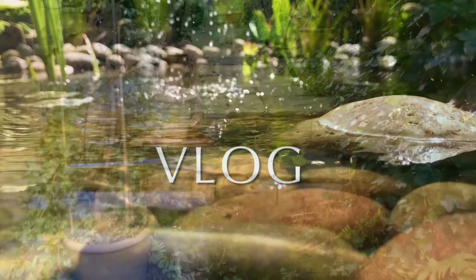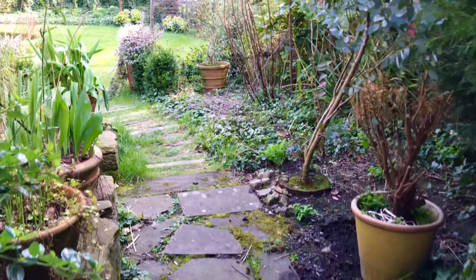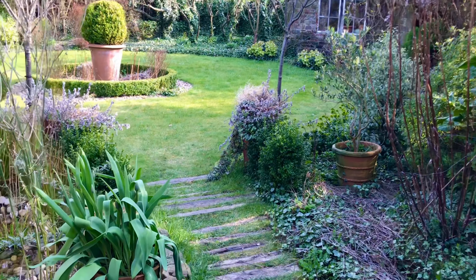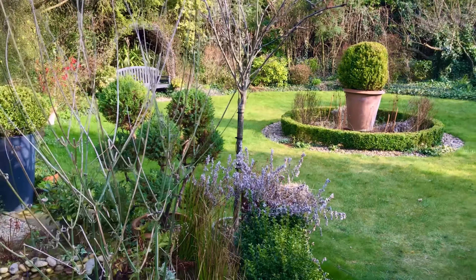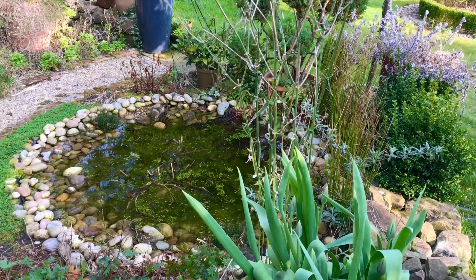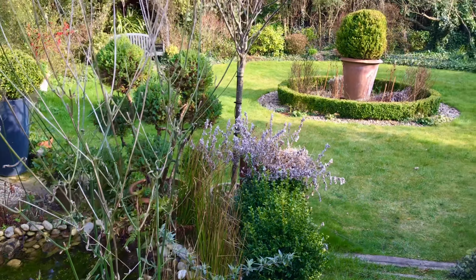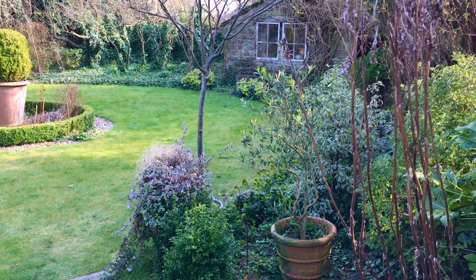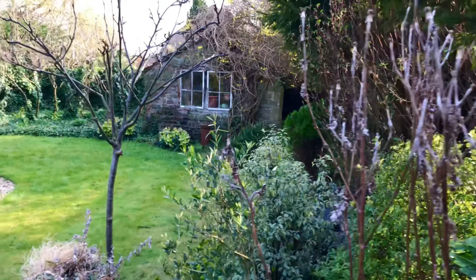Hi guys, welcome back. It's spring at last and it's time to venture into the top garden — bit of a horror movie the first time round. But as we've got a couple of nice days forecast, let's get out and whip the garden into shape. The pond looks like it needs a bit of work — I think we'll come back to that. Today's job is cutting back all the dead foliage we've left over winter for the birds to enjoy all the seed heads and the insects to hibernate in.